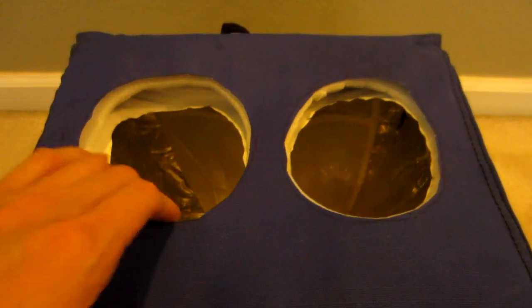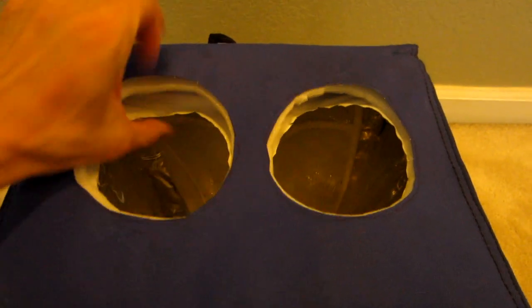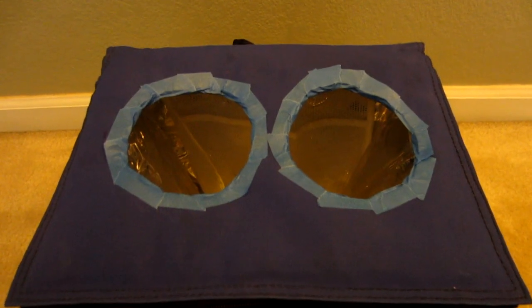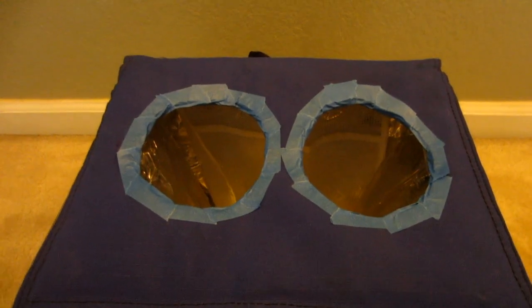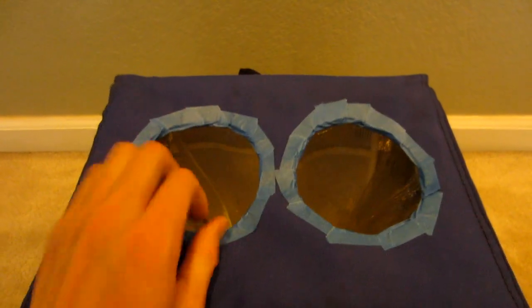I'll take a little bit of masking tape and tape these three layers together — the canvas, foam, and the insulation. I went ahead and put blue masking tape all the way around. It was a quick and dirty job but it looks a little bit cleaner and makes it a little more sturdy.